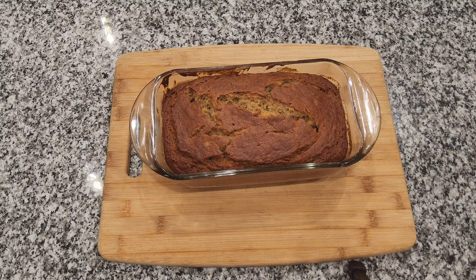We have a loaf pan that we're going to spray with some non-stick spray and coat everything to make sure our bread does not stick. Our bread is going to go into a 350-degree oven for around 50 to 60 minutes. You want to keep an eye on your bread and make sure it's not burning. Some ovens may take a little longer, but you just have to keep an eye on it — I would check it around 30 to 40 minutes.